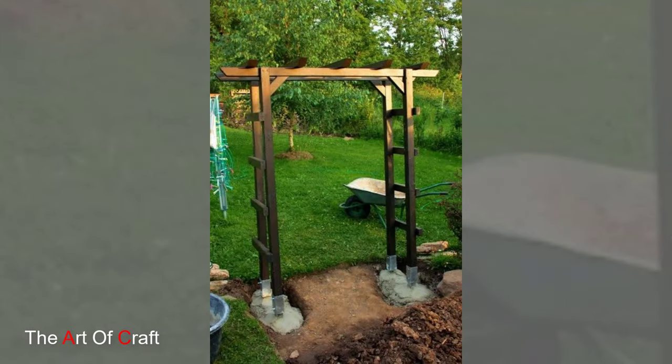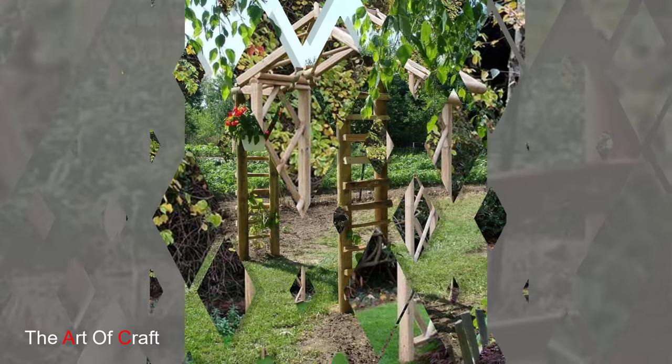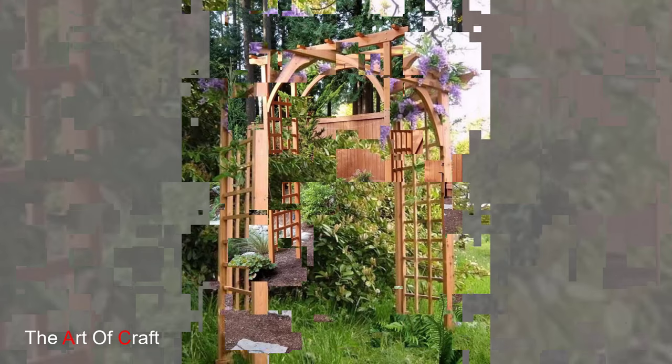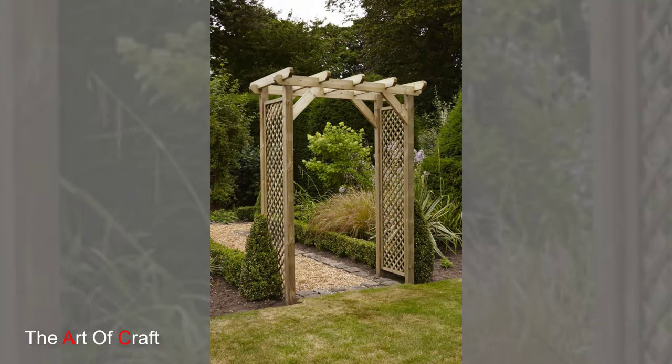For a cozy and inviting garden retreat, consider wooden garden arches with integrated seating options such as built-in benches or swings. These multi-functional structures provide a tranquil spot to relax and enjoy the beauty of your garden while adding architectural interest and practical seating solutions.